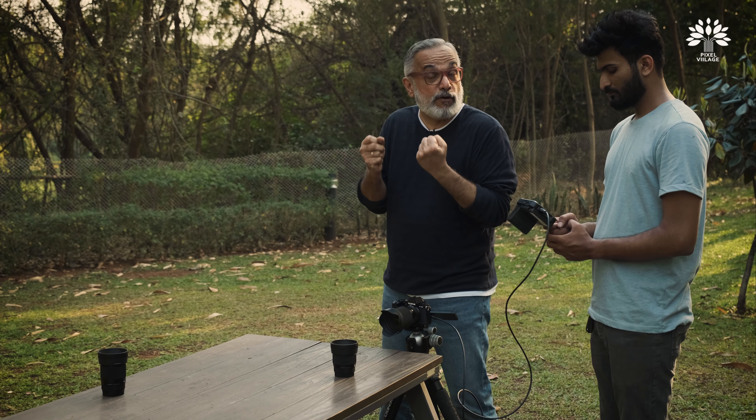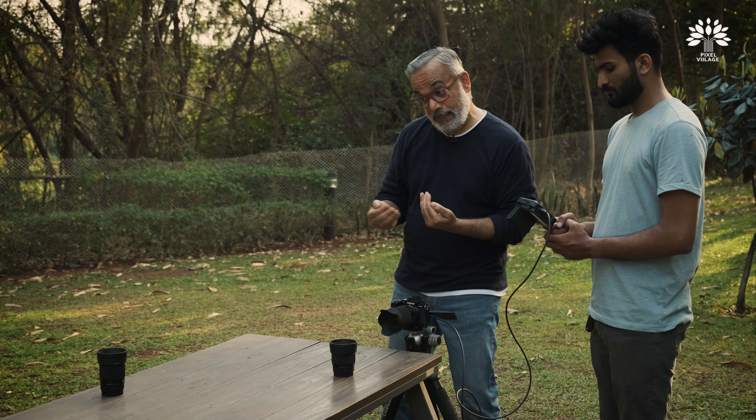Fuji is not exactly known for their focusing speed — not like Canons or Sonys. However, I have not really missed any focus because of that hesitation or any deficiencies in the focusing system. It's something that you get used to and work with — you need to be a little extra careful, that's all.